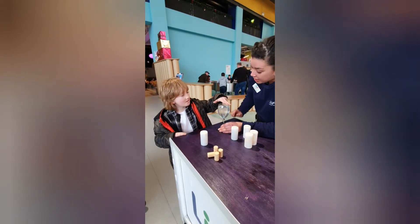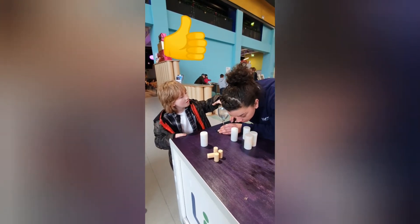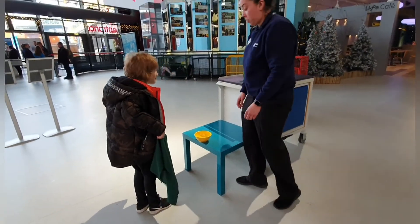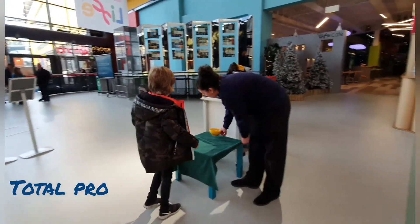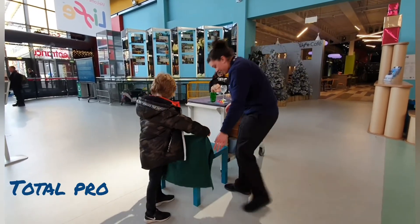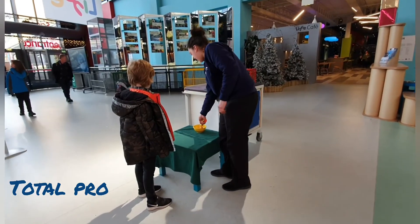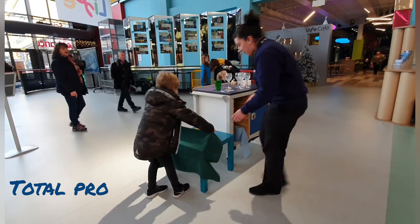I'm going to take the bow off the glass and get the top there. OK, you want to take it a little bit harder? Yeah, look at that. Should I make it a little bit harder? OK.